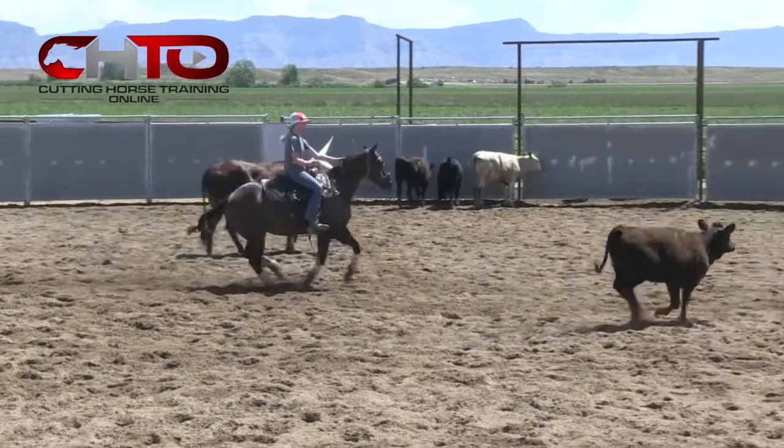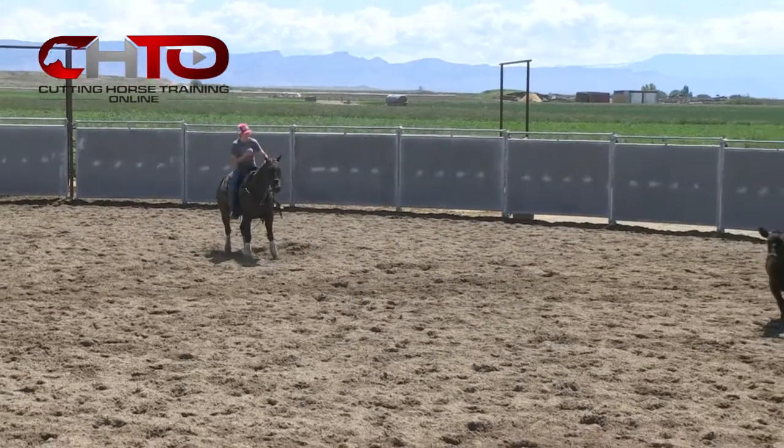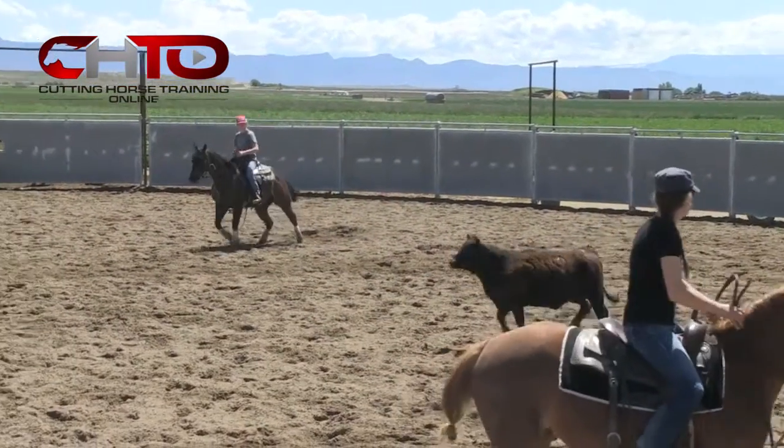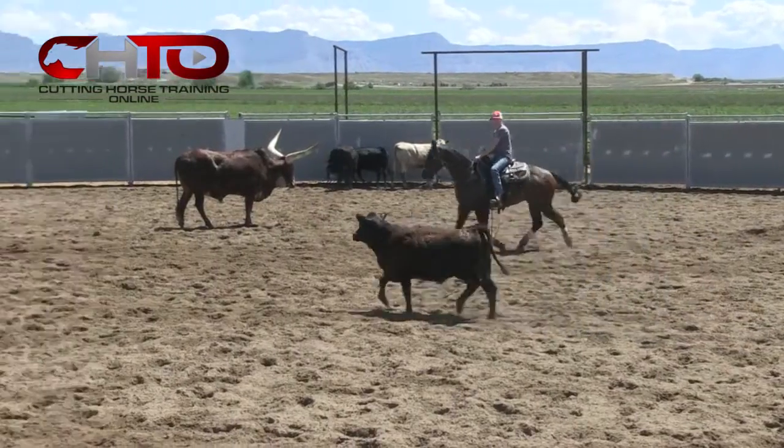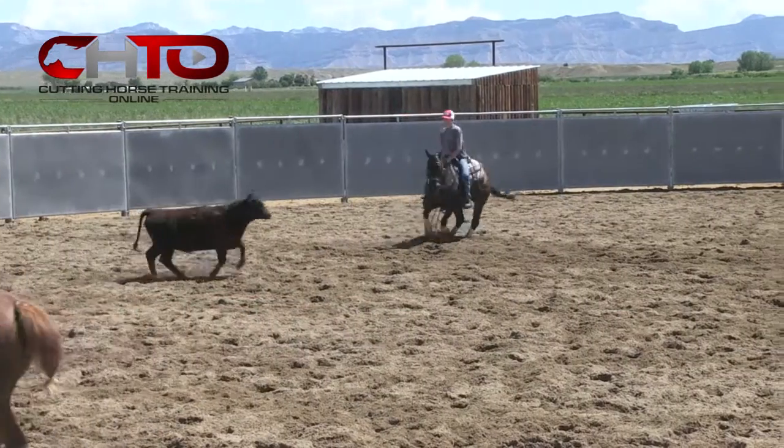Now go, come on. All the way, all the way. You're short going that way and long coming to your left. You're short going that way of holding.